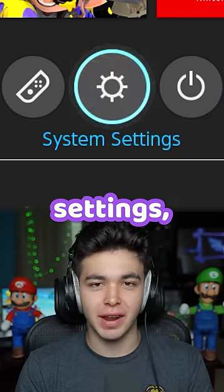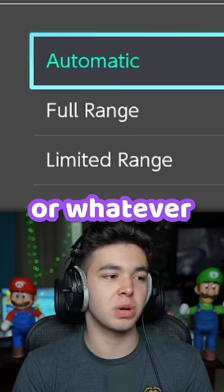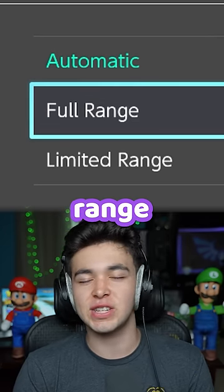Go to your Nintendo Switch settings, then TV settings, then go to RGB range, and set it from automatic — or whatever it's currently on — to full range if it's not already.